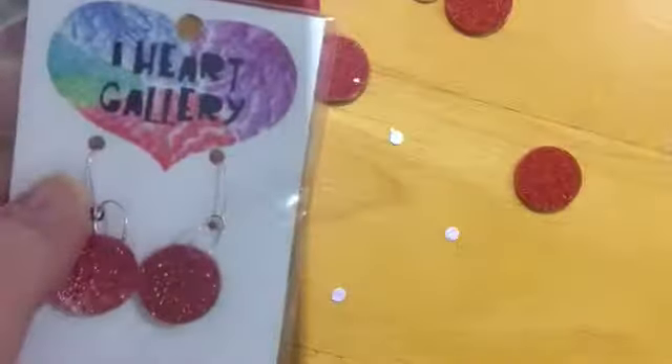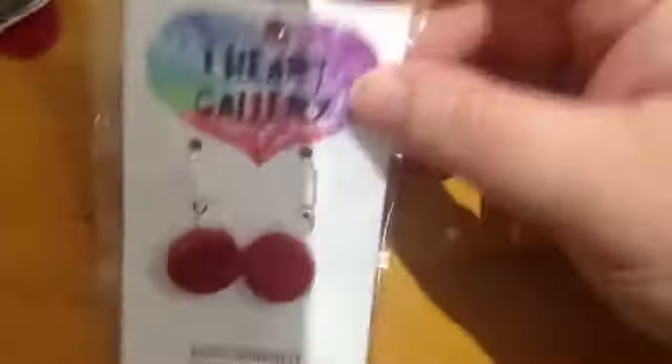I've been punching holes to hang them on pegboard hooks through the top there, with just a hole punch. And this thing is a little hand punch that punches tiny holes for the earring thingies. So yeah, that's what I'm doing.